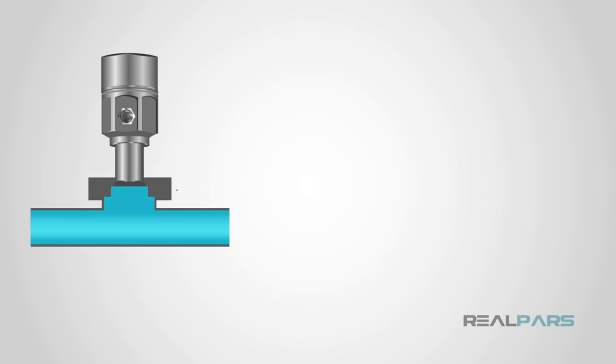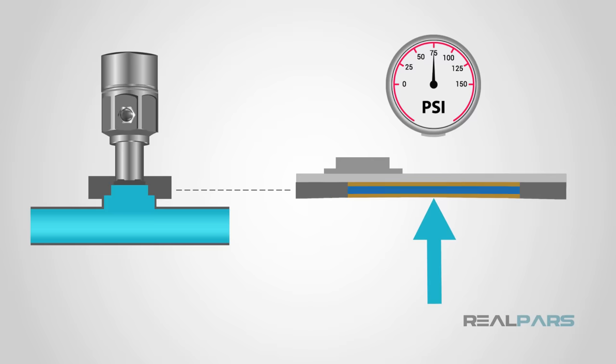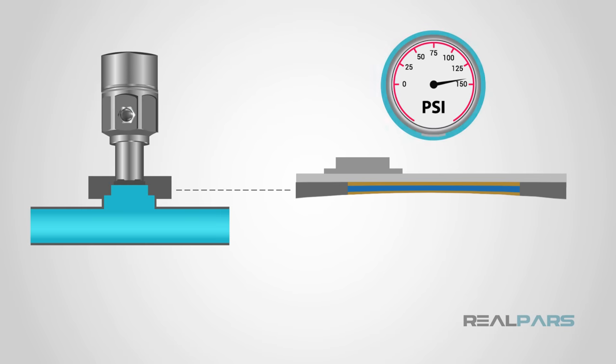Most pressure sensors work off of the piezoelectric effect. This is when a material creates an electric charge in response to stress. The stress is usually pressure, but can be twisting, bending, or vibrations. The pressure sensor detects the pressure and can determine the amount of pressure by measuring the electric charge.